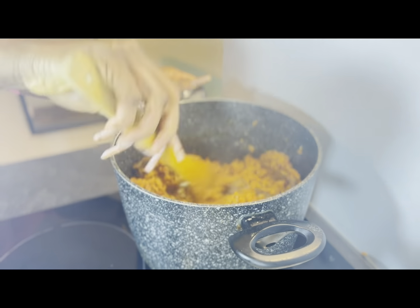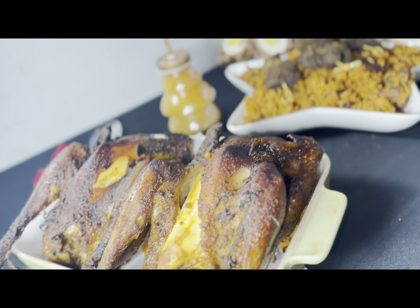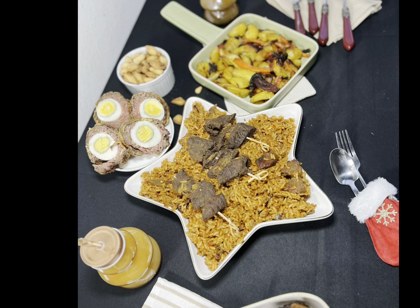This is what my table presentation looks like — this is the jollof rice, and this is the grilled chicken. Not too much drama, just the way I prefer it. The chin chin you can always check in the description box for a tutorial. Merry Christmas, guys, and I'll see you in my next video — bye!